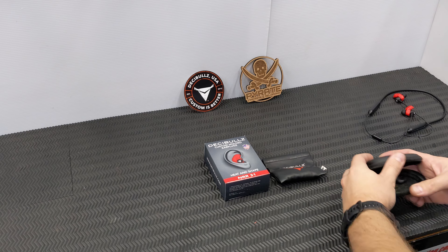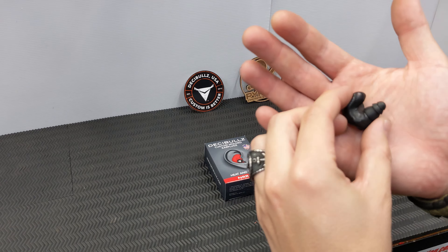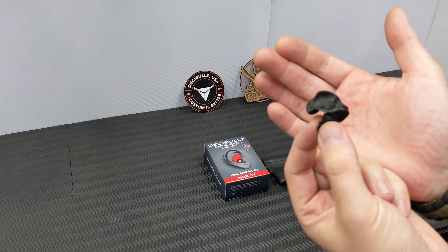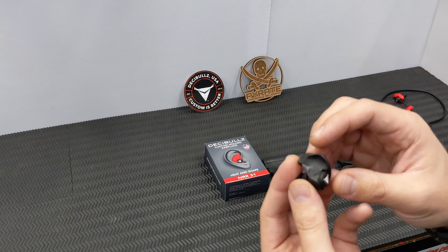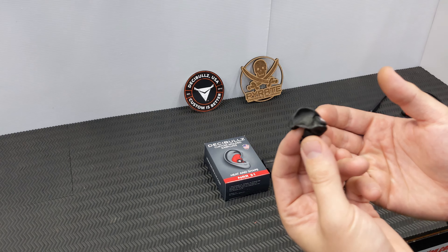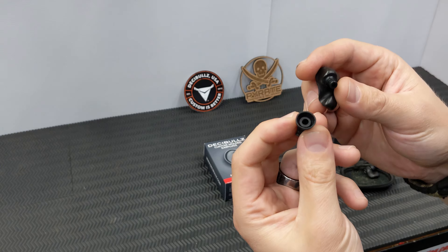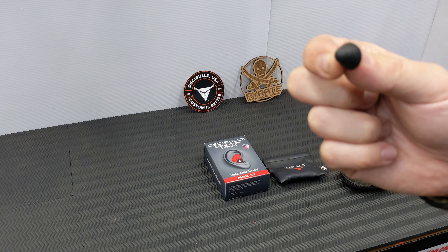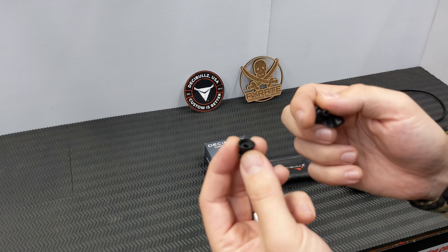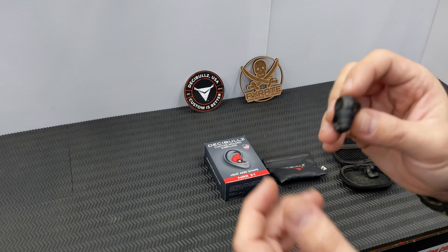The basic one is standard block-out earplugs — you can see this case has seen better days and they're well used. They're a custom molded earplug that you mold yourself at home with a cup of hot water. The beauty about Decibels is they're totally modular. The little cup or plug that goes in your ear comes in three different sizes, and you also get a set of foam ones — foam provides slightly better sound dampening.